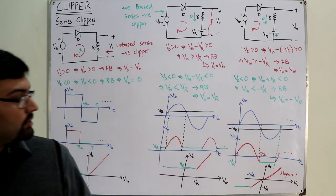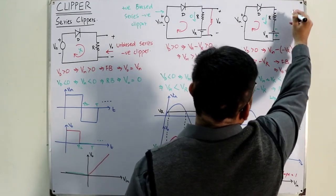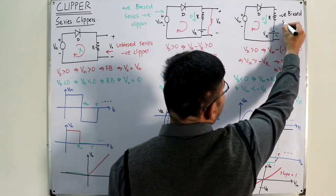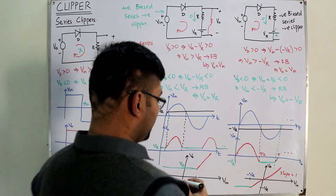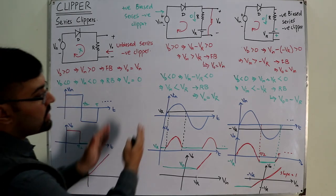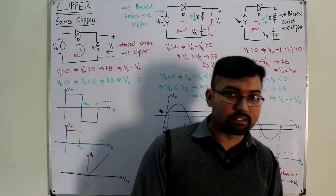Now naming this circuit: it is biased. Looking at the polarity — opposite to the input — it is negative biased. The diode is in series with the load. The negative portion is clipped. So this is a negative biased series negative clipper. We have now seen all three cases for the series negative clipper: unbiased, positive biased, and negative biased. In the next video we will cover the series positive clipper.